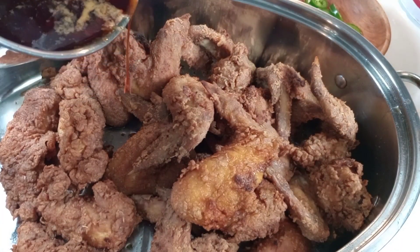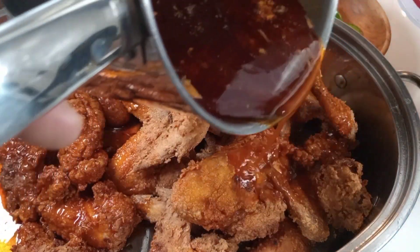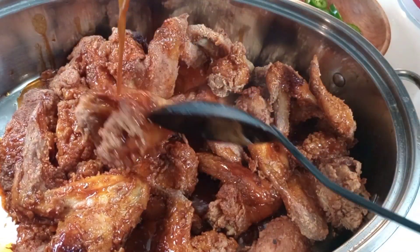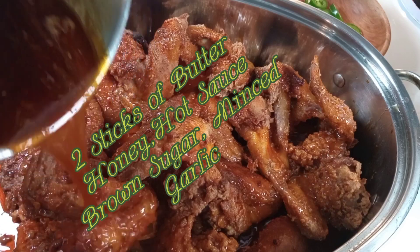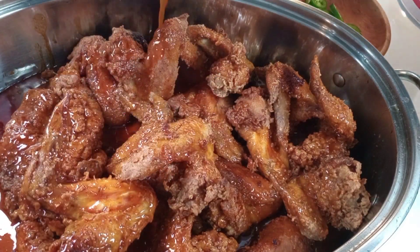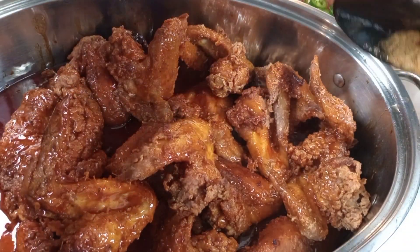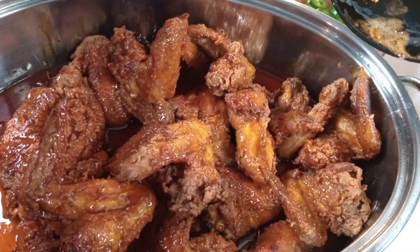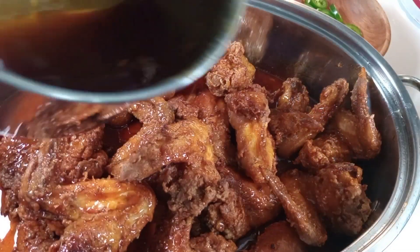I'm about to pour this sauce over this chicken and these tenders. I promise you guys, if you could taste or smell this, you'd probably want some. I can't give out my secret recipe because I always add a little something extra in it that I can't share — not everything!